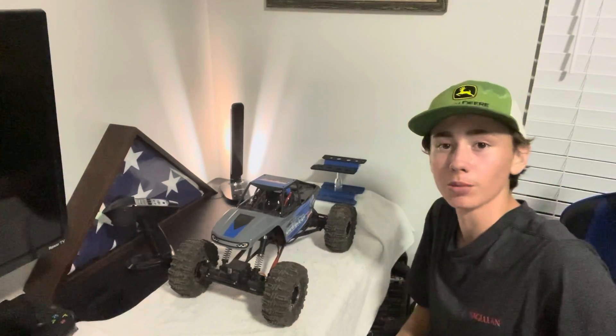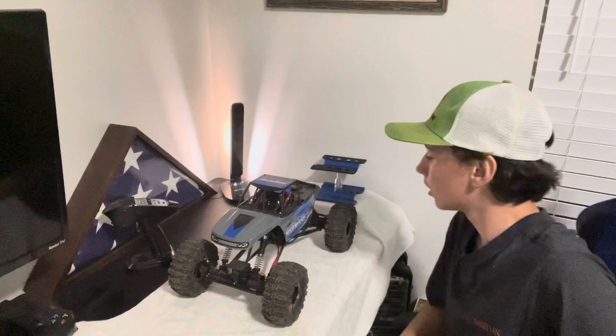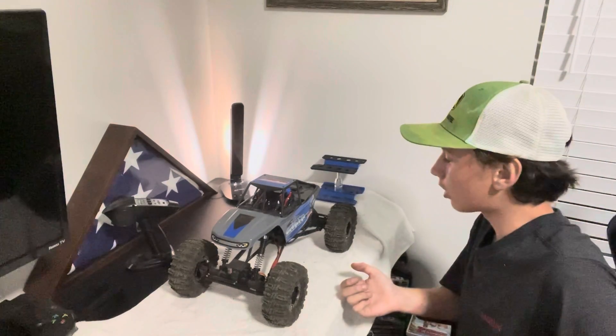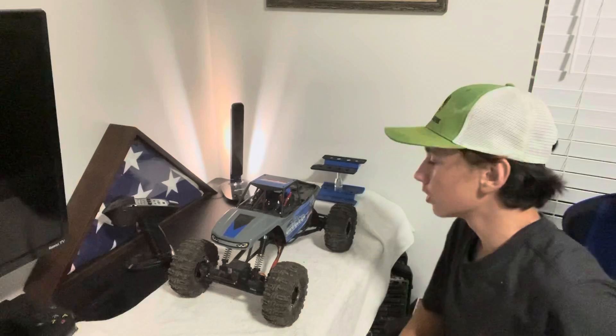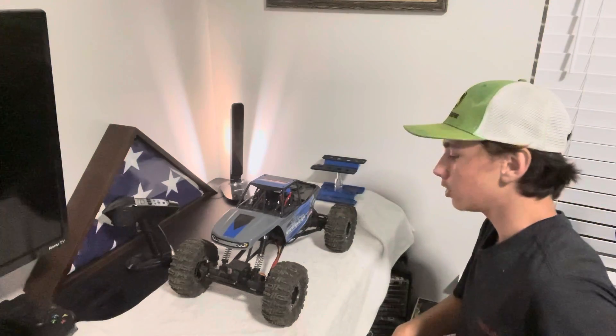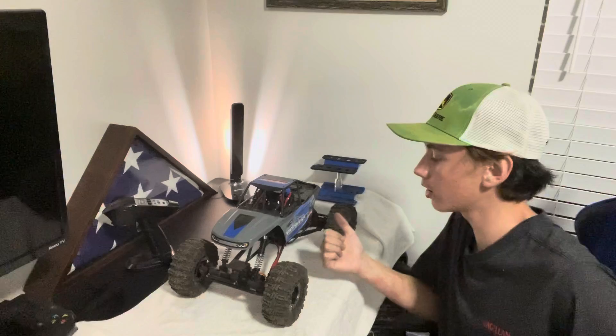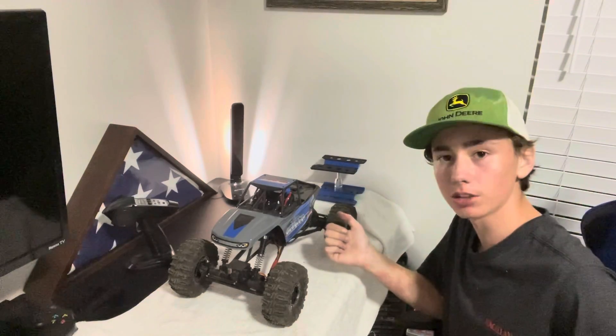Hey, my name's Dylan Phillips, and you're watching The Man Philly. What we got here today is my Danchee Ridge Rock Crawler. You can buy this on Redcat.com, or you can go to Amazon and just type in Danchee Ridge Rock Crawler.